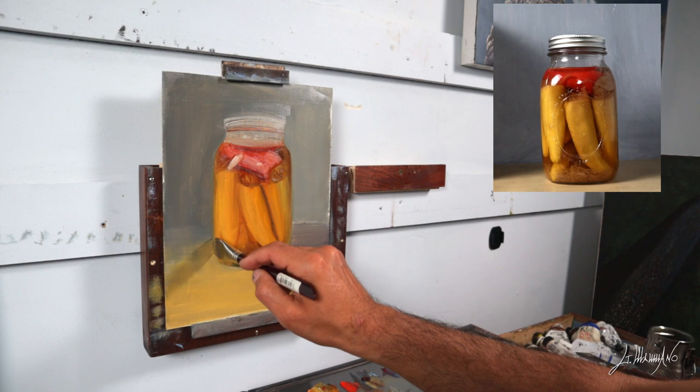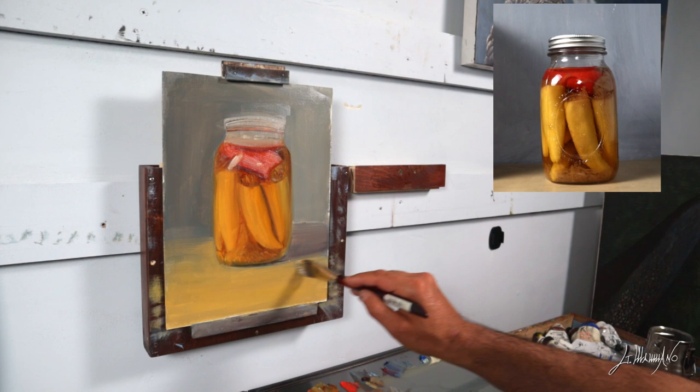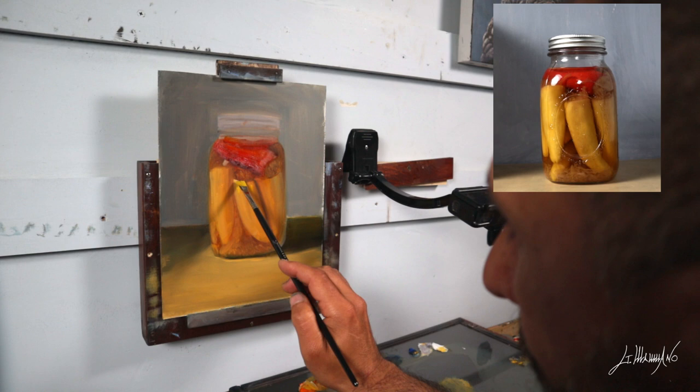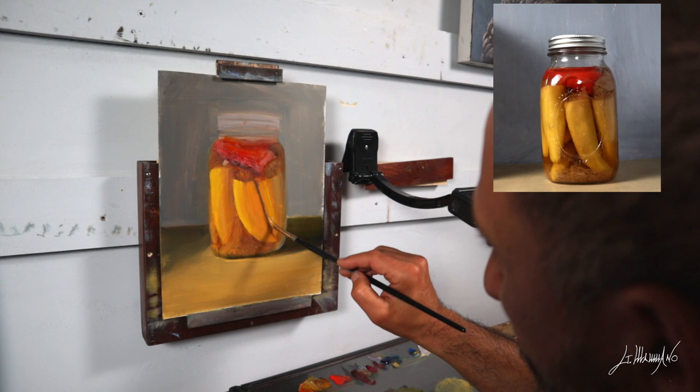My combination of colors is very simple. For the yellow pepper I'm using Indian yellow and cadmium yellow. If I want to make it darker I add some burnt amber or red oxide; if I want to make it lighter I add more cadmium yellow and titanium white. For the red pepper I use cadmium red and magenta. If I want it darker I add some burnt amber; if I want it lighter, more cadmium red and maybe a touch of titanium white.